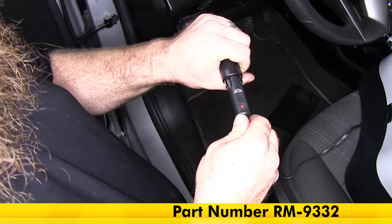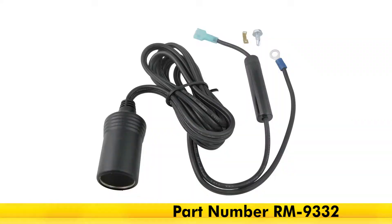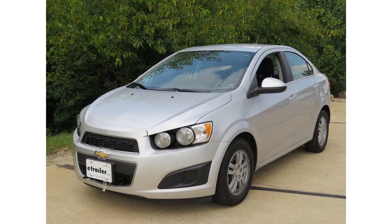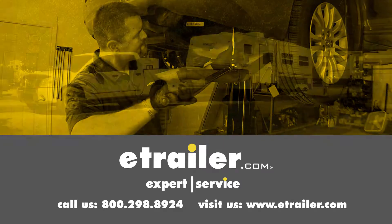That's going to complete our look at and installation of the Roadmaster 12-volt outlet kit rated at 20 amps, part number RM-9332 on our 2014 Chevrolet. Click the link below to shop, learn more, or visit us at eTrailer.com.